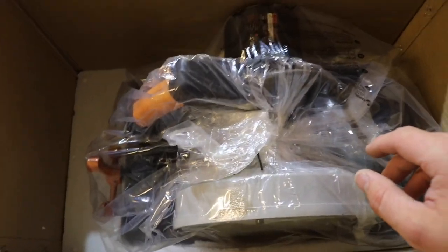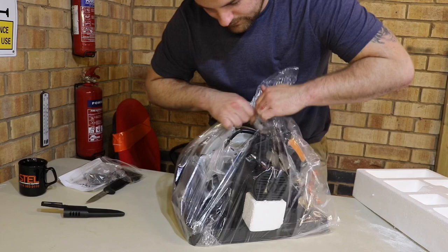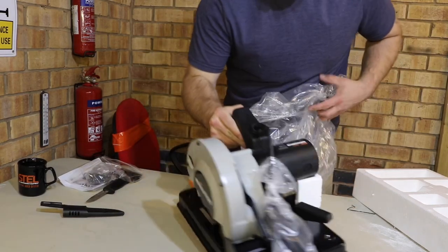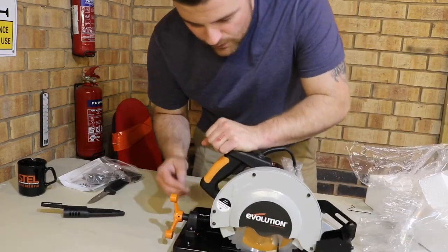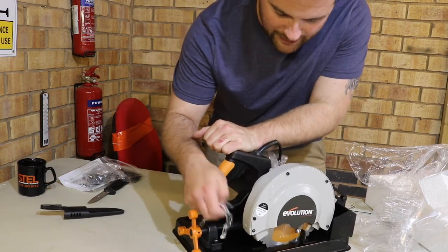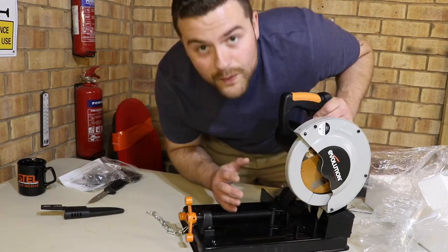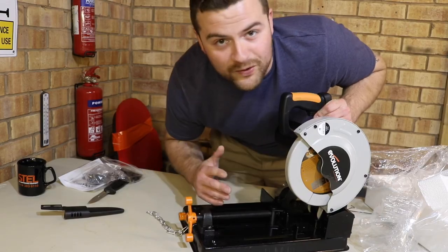Woo! There she is, look at that bad boy. We've got the chain, which holds this down — all you do is press on the handle, release the chain and lift it up, and that releases your chop saw. So we're going to quickly go into a specification, then a demonstration, then some final thoughts at the end as we always do.